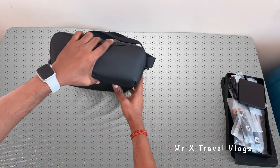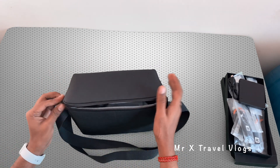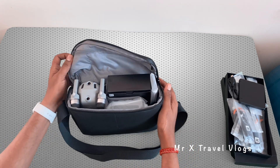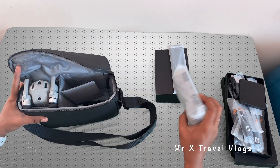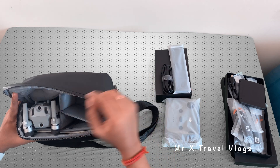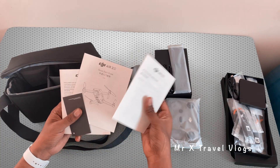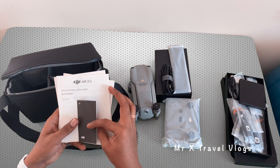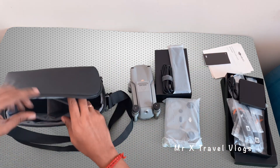Let's see what's in the drone bag. It is very strong and also water resistant. Inside there is an accessory box containing a charging hub, remote controller, cables, and the drone itself. There is also a user manual included.